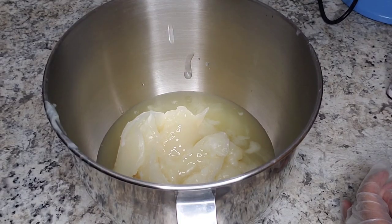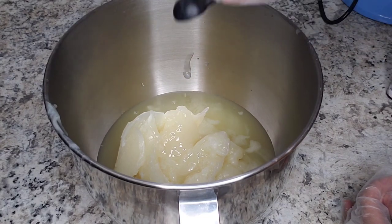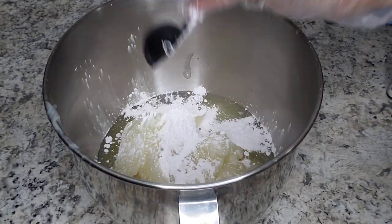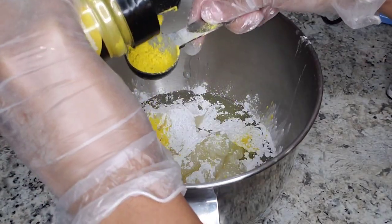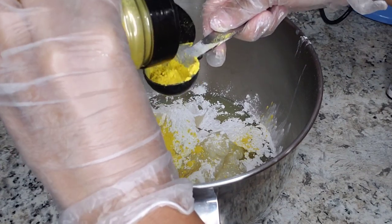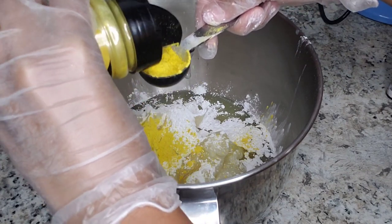This time I'm doing it a little bit different — I'm adding my fragrance oil, my arrowroot powder, and my pigment before I start whipping it. Usually I would add it while I'm whipping it, but this time I want to add it before, and this works very well as well.